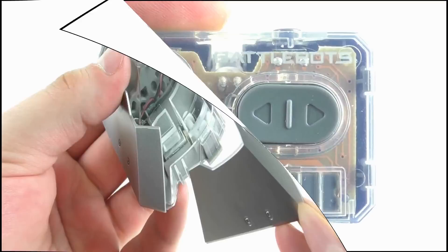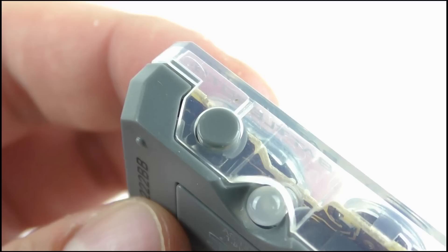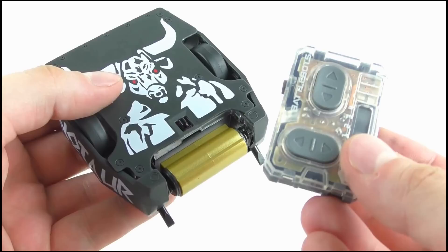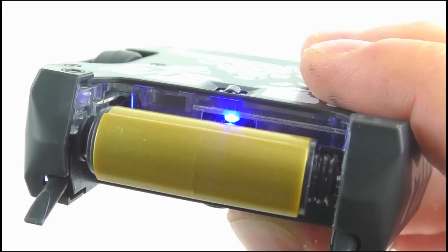Both toys are of course remote controlled using these tiny controllers. They're the same design as those that came with Tombstone and Witch Doctor, featuring forward and back as well as left and right controls, a button to activate the weapon, and a channel shifter so all four Hexbug toys released so far can be played with in one fight. They connect by pressing the on-off button and will instantly link to the closest controller. A nice addition is that a blue LED above Minotaur's weapon will turn on when the toy is active.